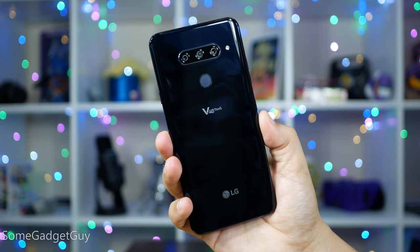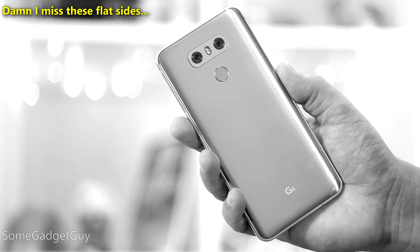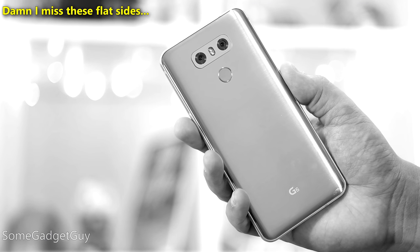Starting off with the design, I'm seriously considering cutting the design section of my reviews. If it's a glass on glass sandwich, why bother commenting since many people will slap on a case anyway? Leave me your thoughts down in the comments below. Where LG finally nailed their aesthetic with the G6 and they've been steadily refining to now the V40, we've all kind of arrived at a very similar look.